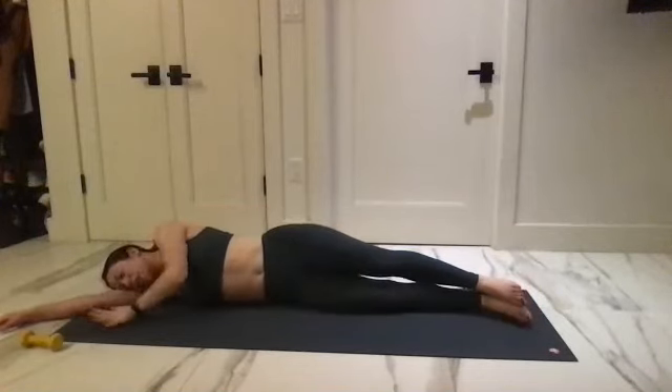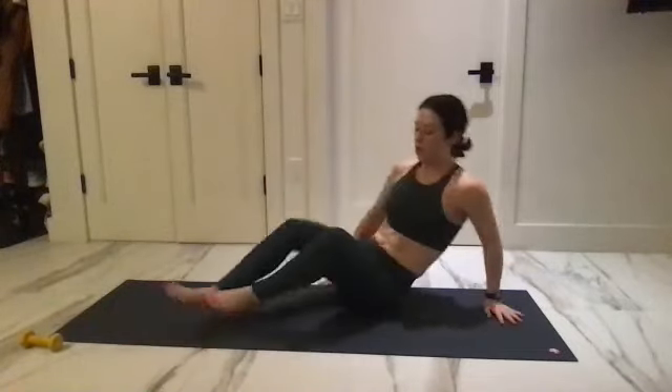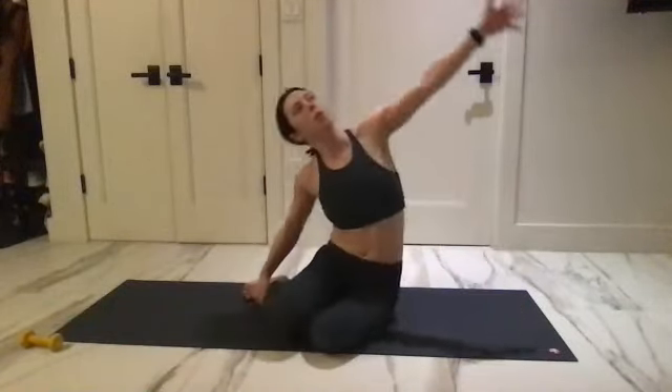We're going to the other side — find a little stretch as you reach the leg off position, then take the arm up and over. You're really going to feel that.